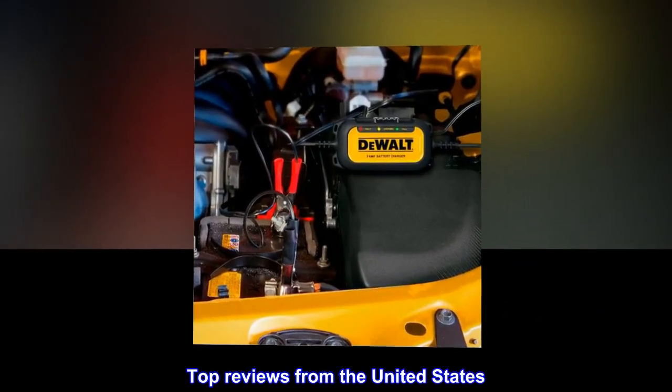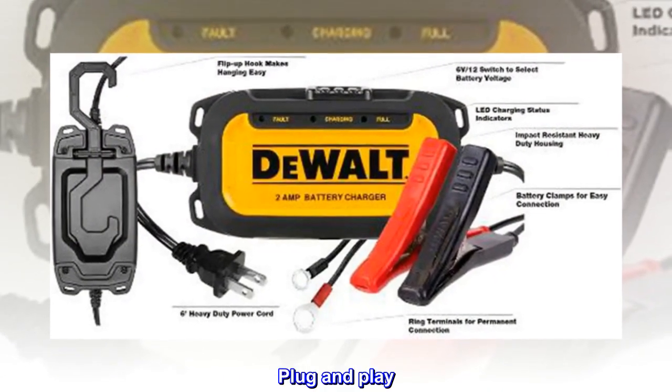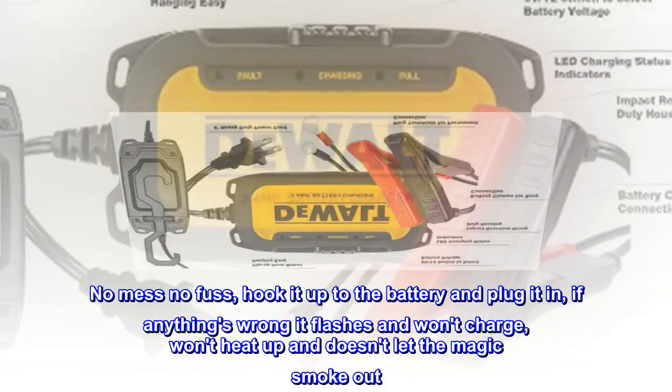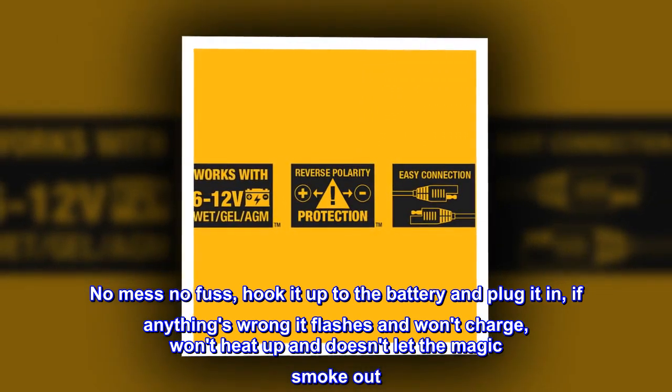Top reviews from the United States. This is cool and works great. Plug and play — no mess, no fuss. Hook it up to the battery and plug it in. If anything's wrong it flashes and won't charge, won't heat up, and doesn't let the magic smoke out.